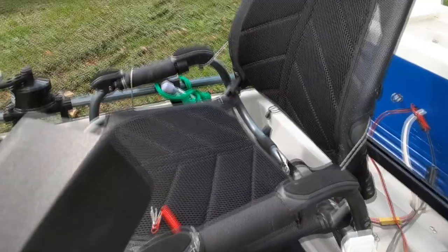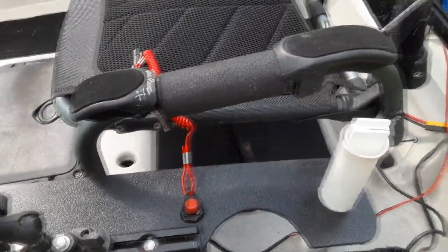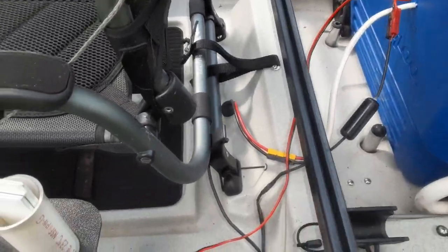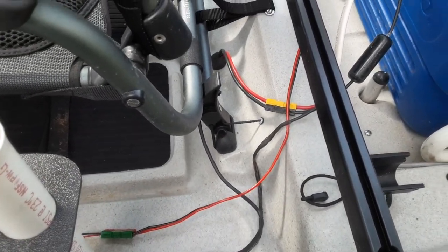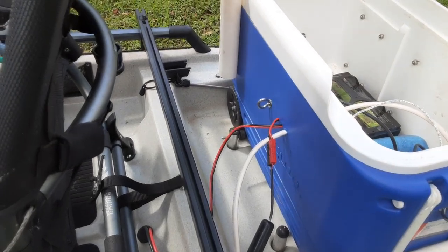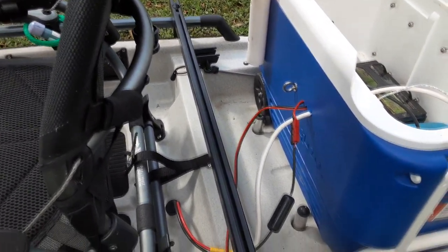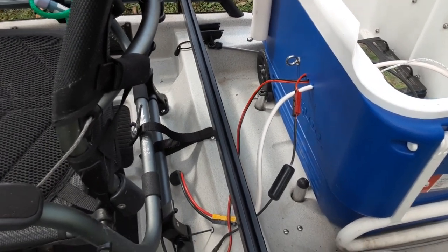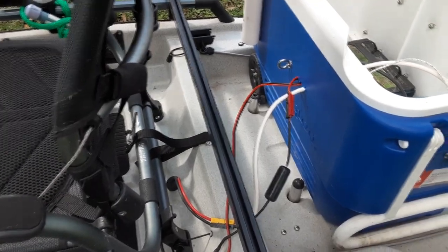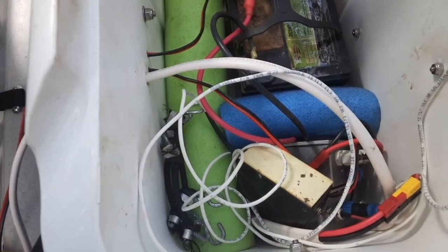Also on the way back, you have a kill switch which is also hooked in to the back. There are various connectors — about three of them — that all come apart. Those connectors are made by PowerPole and are very nice. They are also polarity-type connectors that allow you to put them in correctly every time without any short circuits.